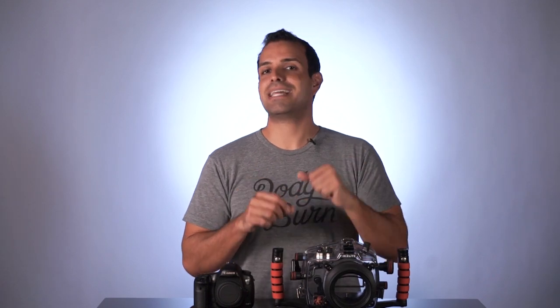They also have a new version available for the 5DS — versions for both the 5DS and 5DSR, as well as the 5D Mark III. That's it for this video. I can't wait to get this out on more underwater shoots. My name is Pai, and I'll see you all in the next video.